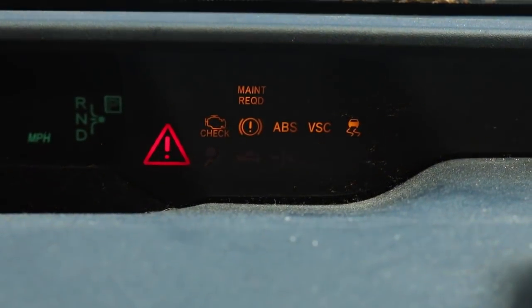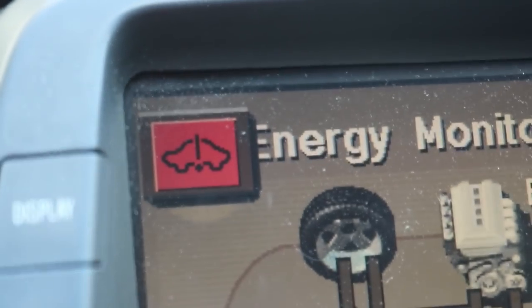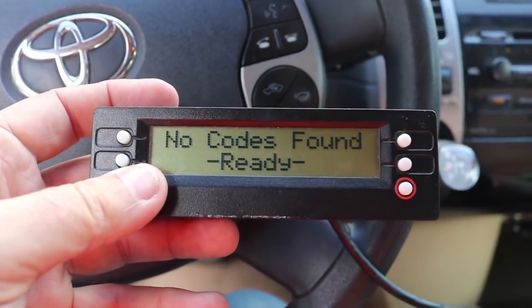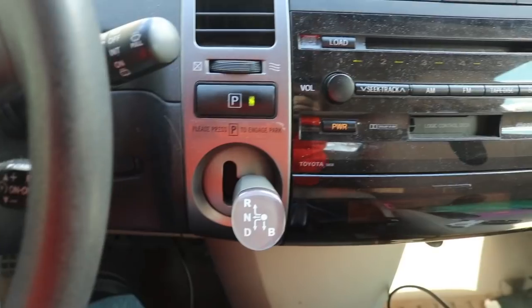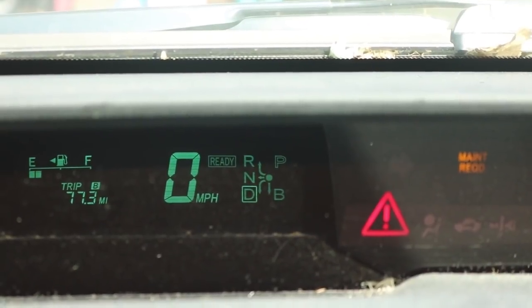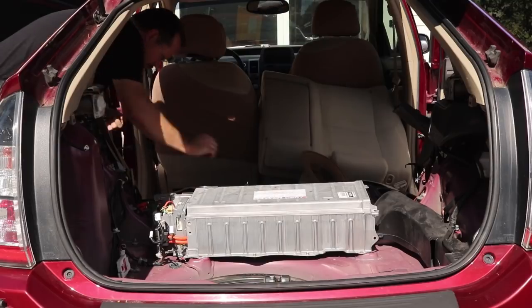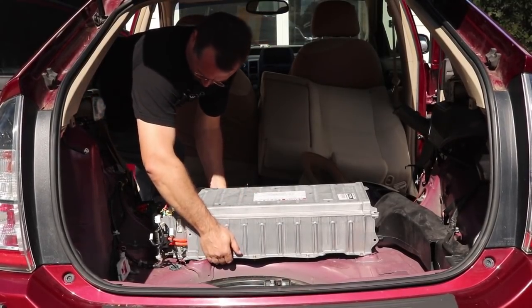At first the dashboard was still lit up like a Christmas tree. I turned the car on and off a couple of times, went into the diagnostic mode, and did eventually get that all cleared out. After that the scan gauge was showing no more error codes. I was also able to shift the car into gear, something I couldn't do before, and the engine was running and generating back to the battery. So it looked like the new wire harness was going to solve the problem, but I still needed to get the sensor wires into the battery pack itself.